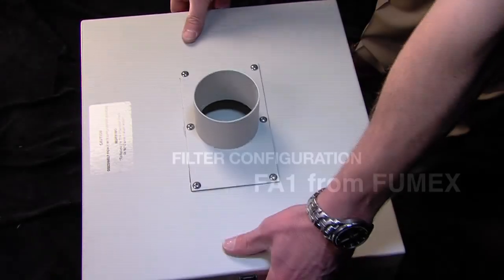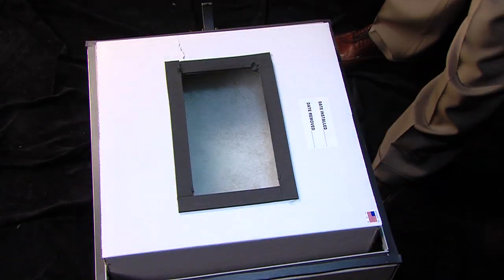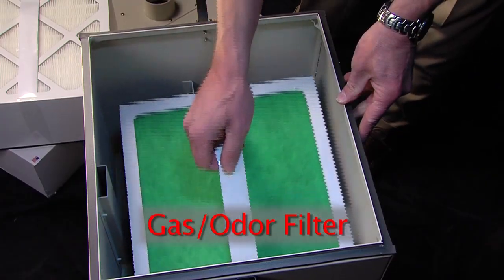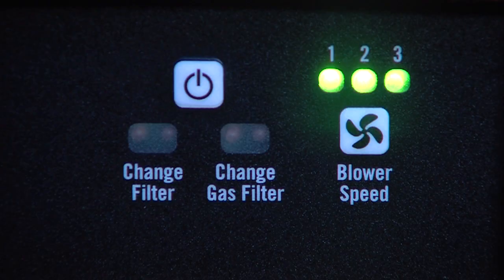Next, let's detail the FA-1's filter configuration. The FA-1 has three filters. From top to bottom, they are the pre-filter, the HEPA filter, and the gas odor filter. All three filters are constantly monitored for proper functionality, as indicated by the pair of aforementioned filter indicators. When the change filter indicators' red lights illuminate, they indicate that either the pre-filter or the HEPA filter needs changing. The change gas filter red lights indicate a change is necessary for the gas odor filter.